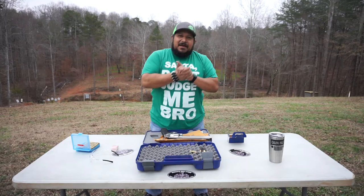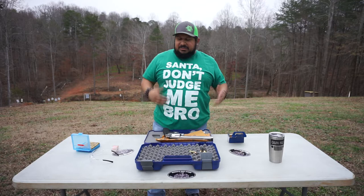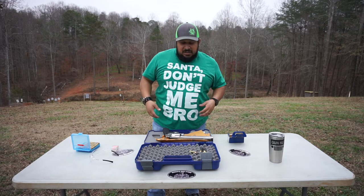Hey guys, what's up? I did a live stream on Facebook a minute ago saying I'm coming to the range. I went by Georgia Gun Store because it's almost Christmas. Merry Christmas and Happy New Year's. Please be safe and be careful right now — town is hectic, stores are hectic. Please be careful if you're out there shopping and doing last-minute stuff.